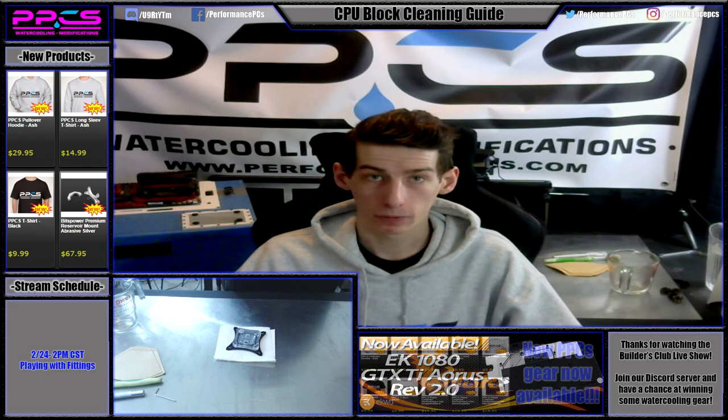Hello and welcome back to YouTube. Today we're going to be cleaning a CPU block. I want to give you guys a quick rundown on how that works. We've got a Bitspower CPU block here, which is pretty similar to most blocks. So it should apply broadly, and we'll just jump in and I'll give you guys a few tips and tricks.